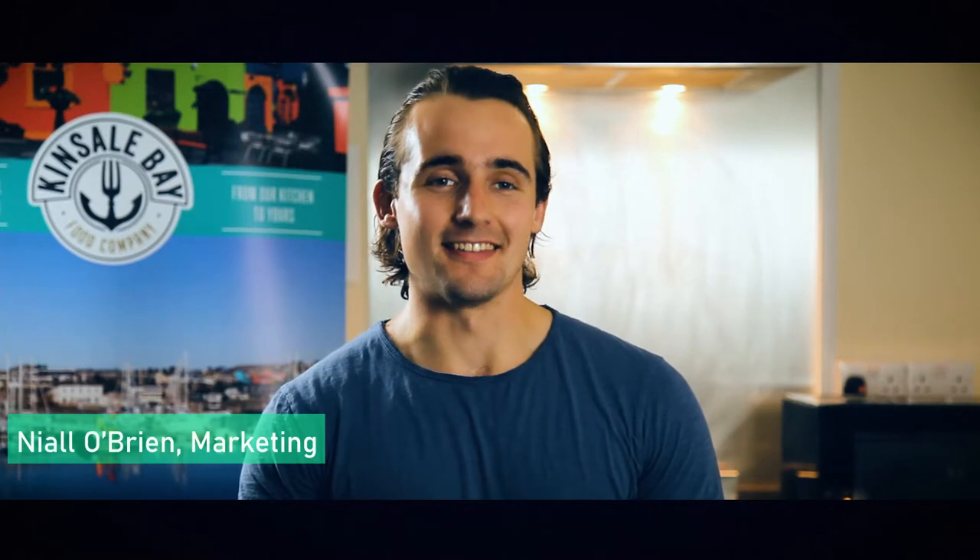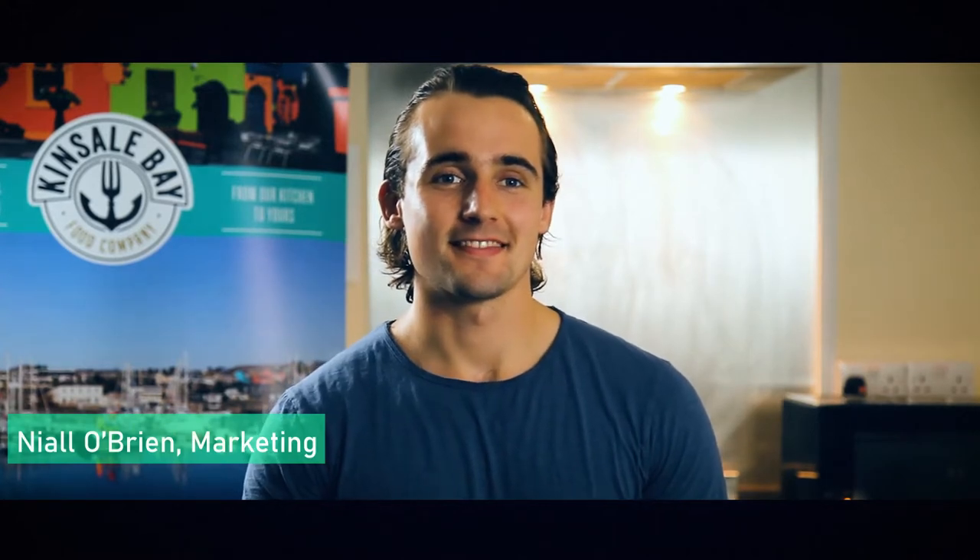Hello, my name is Niall O'Brien and I am a Market Associate here at Conserve Food Company. We keep the process very simple for our mash, using quality Irish ingredients.